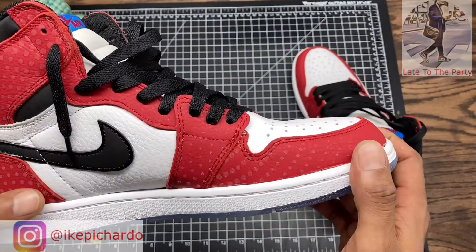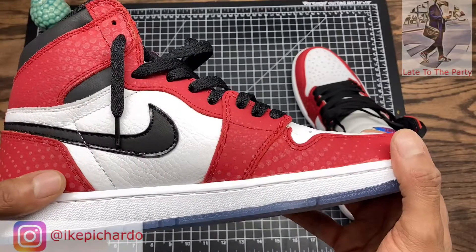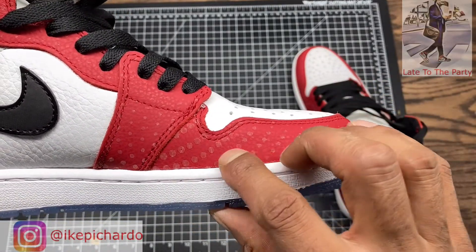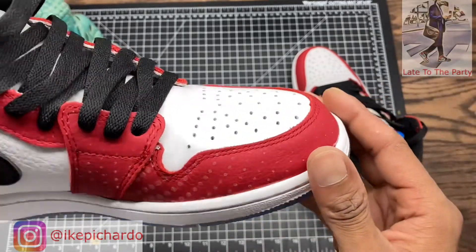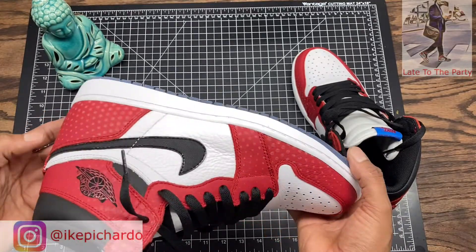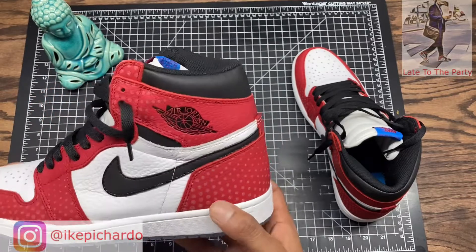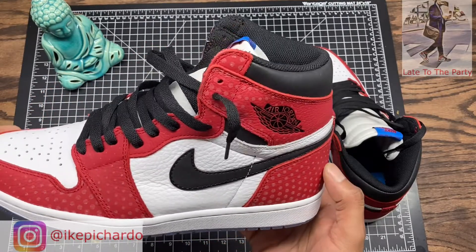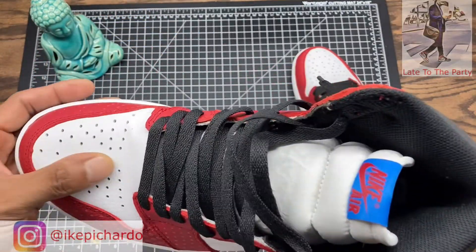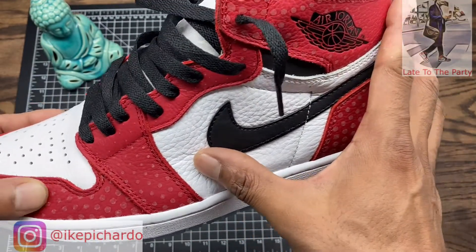I got this from the seller — great seller, good quality. There are a lot of details on this shoe. As far as the dots, they say they're too big, but I don't even know if they're actual 3M or if that's just the light hitting them. Either way, I like this shoe regardless of the flaws. The leather is good — the white, the red, the gray all have good leather.